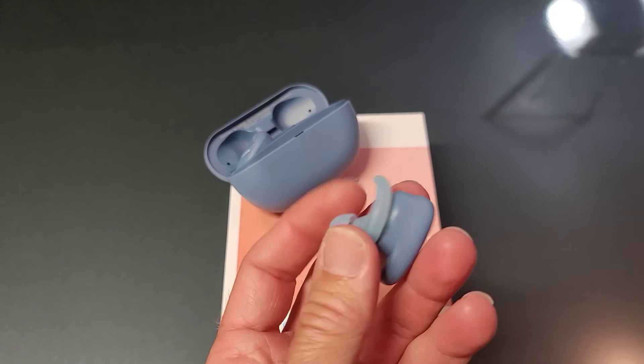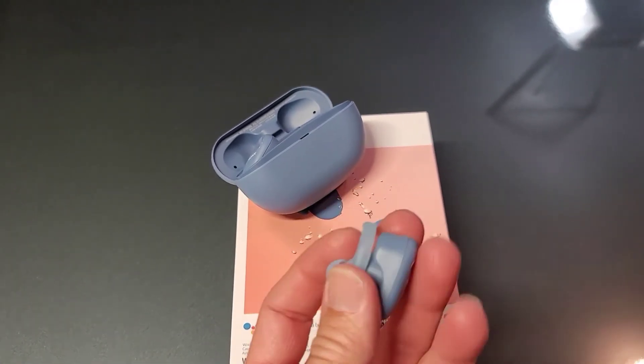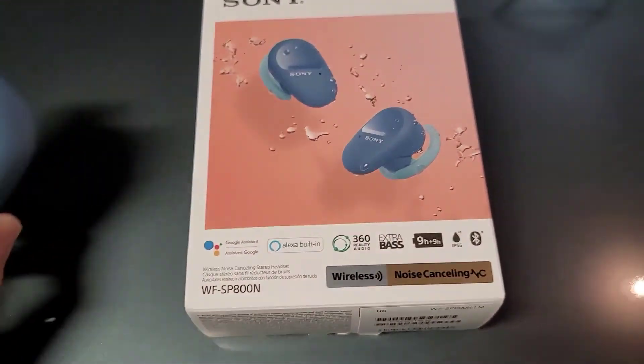They come out real easy. Even when you have the retention pieces on, if they're not sized right, they're going to come out. So my suggestion if you're looking at these: hard pass. I'm not impressed with them.